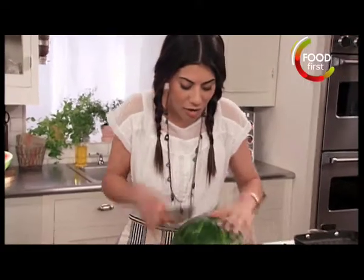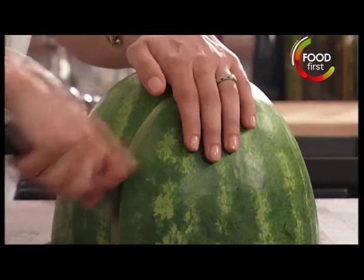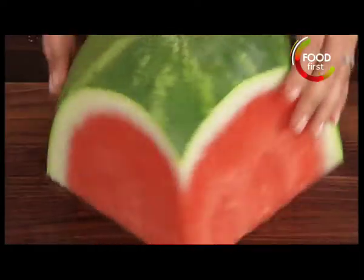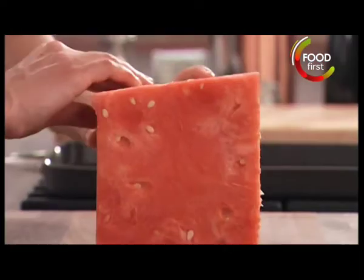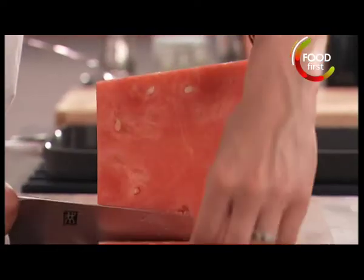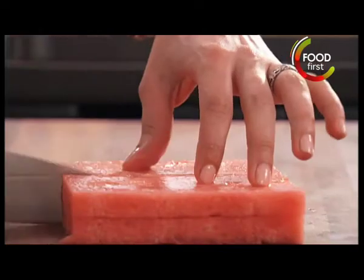I want to go down and basically cut myself a square. What I'm doing now is making two, what I like to call watermelon tiles. And then I'm going to cut this into eight.